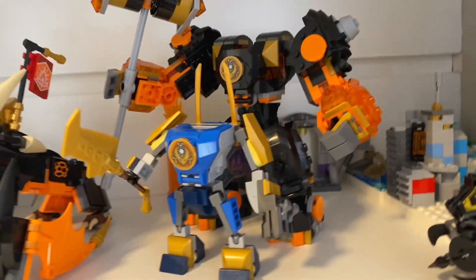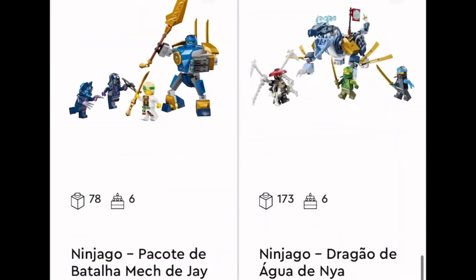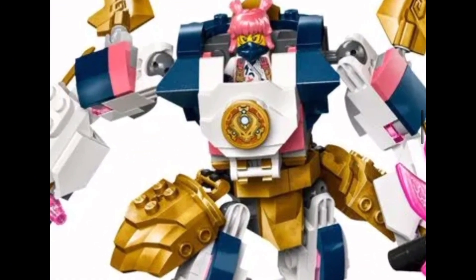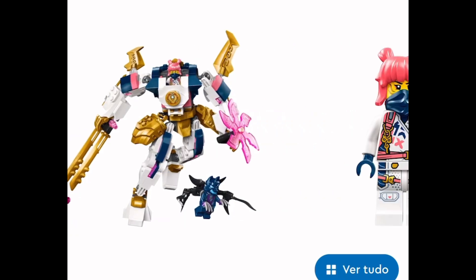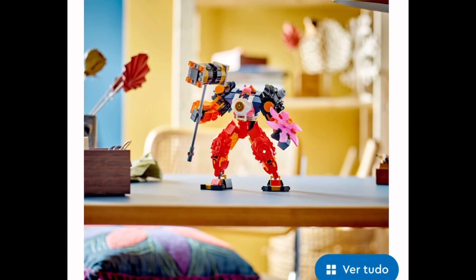Around a month ago, I bought a few of the new Ninjago Dragons Rising sets. But there's one that I really like to build, but the minifigures aren't that good, so I'm probably not going to pick it up — which is Sora's Mech. But as I really like the build, I'm going to be trying to build it in LEGO with my own parts from my collection.